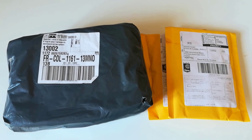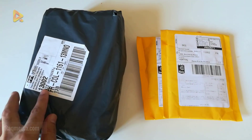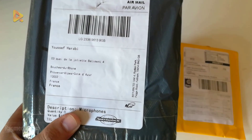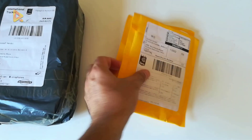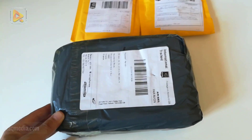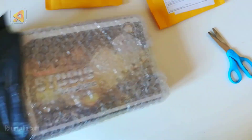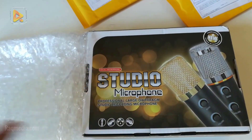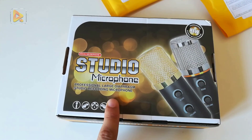Welcome back. We have got our order — the new microphone BM 900, one of the most popular microphones these days, especially on AliExpress. It is well packed and protected, and it arrived in a very short period of time, less than one week. And voila, this is the studio microphone BM 900, the new one.